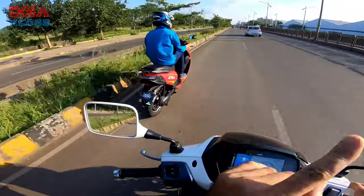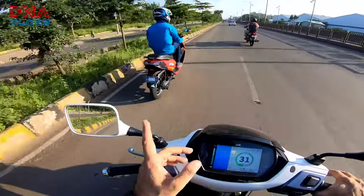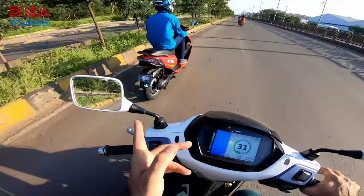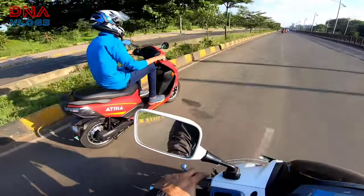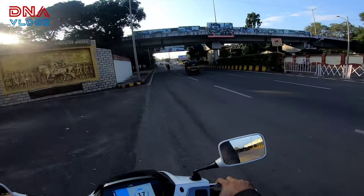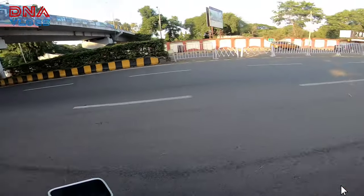The front indicators are halogen, and the rear ones are halogen too, shayad. Mirrors are there. There's no pillion footrest on this one. Main stand and side stand are present. The rear mudguard is quite small — we'll need to get a bigger one, otherwise the mud and dirt will go straight into the battery. You can see there is a bridge ahead — let's see if the scooter climbs it comfortably.